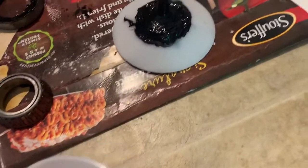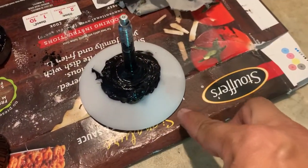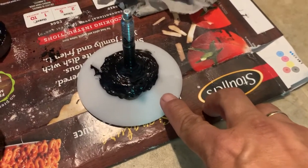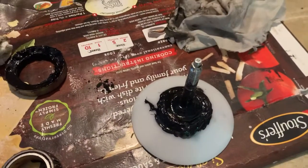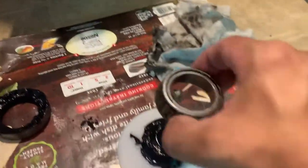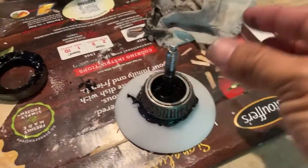This is the tool right here — you have to screw this guy onto there. It's recommended to put some grease on there first before you put your bearing in. Get your bearing large side down, cone side up.